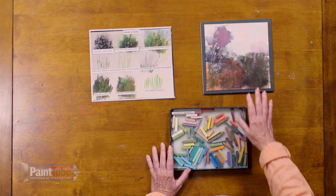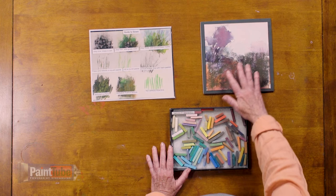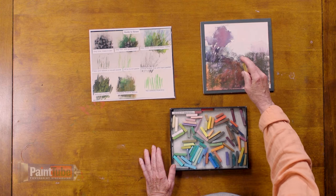Let me show you an example of how I would approach painting grass. The first thing I do is use wide areas of color to create the dirt. We need the dirt, and the grass goes on top of the dirt — so no linear marks, and I'm not really fussy with my mark making at this stage. Then I take a color — any color will do because I'll use a variety — and I use the top sharp edge of the pastel to create a broken line.